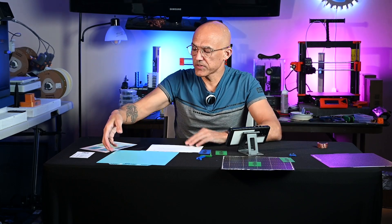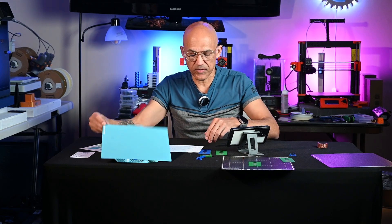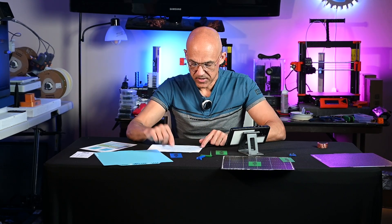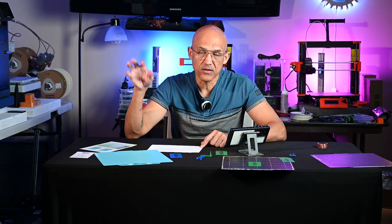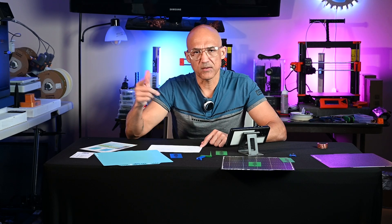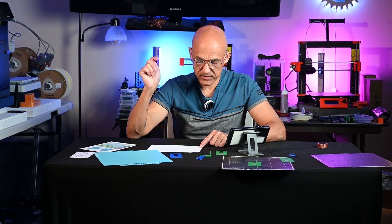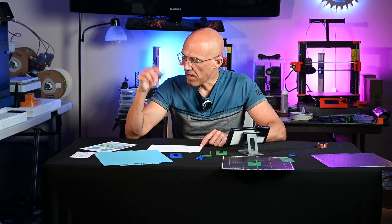Some other pros: this is a nice fine texture, finer than either of these other plates. So if the bottom of your parts matters to you, that might be a benefit. It does have great adhesion — I'm getting great adhesion for quite a bit less than the Bambu plate.